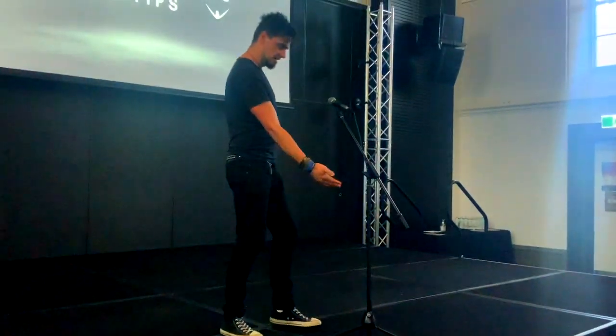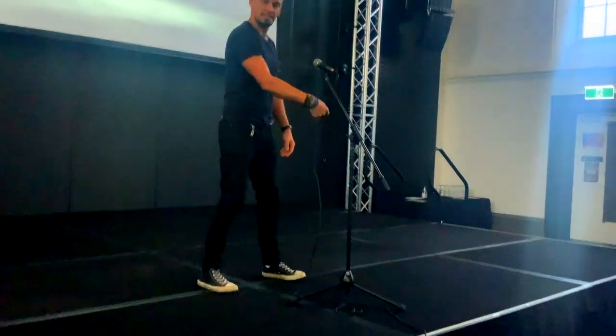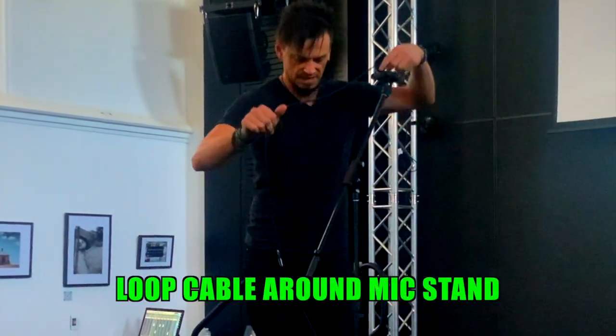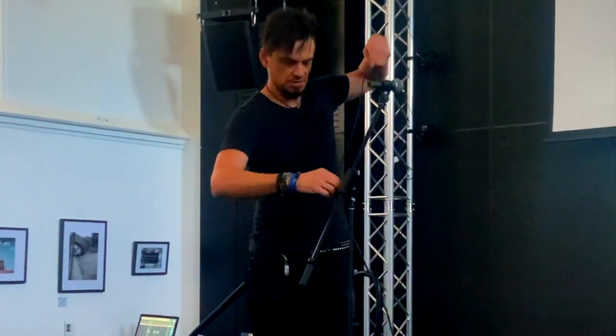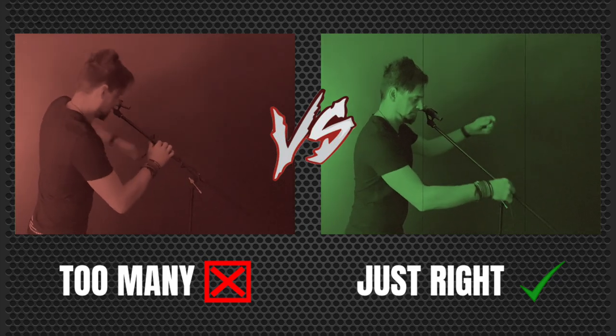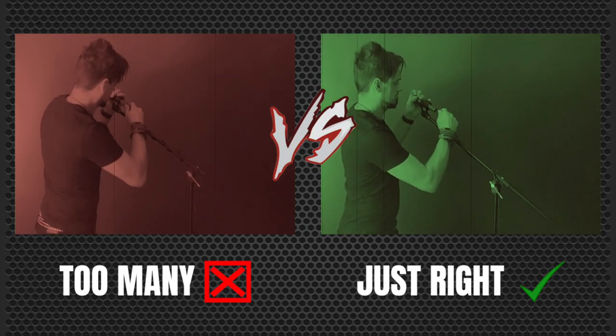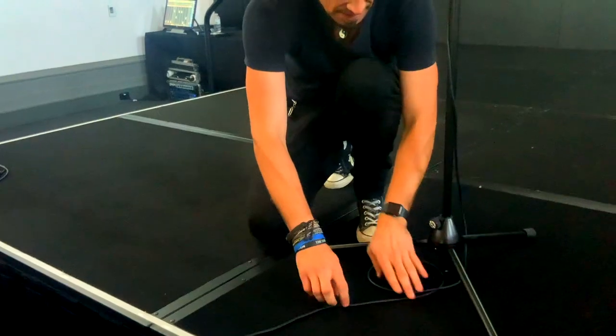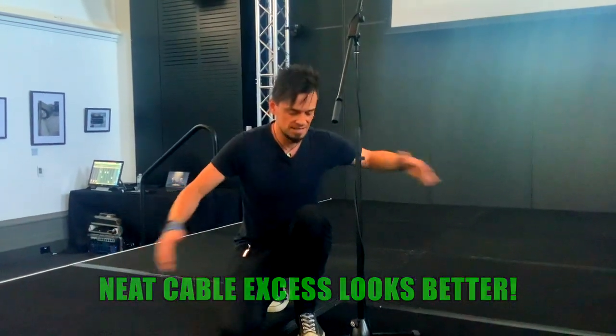Now I see some people just plug straight in, and sometimes it works out kind of neat. But what I see pretty often is the cable dangling — like it would for a guitar headstock. So I don't plug straight in. What I like to do is just do maybe two or three loops around the stand. I've seen people do way too many loops and not enough — in my opinion, just a few is good. Just nice and neat. A few loops here makes it look tidy, and if you do that on a bunch of different microphones, it's so much better than the potential spaghetti effect you can have around the stage.